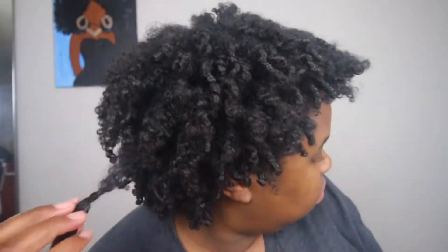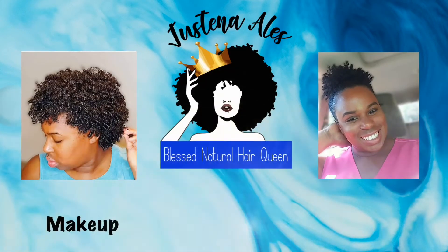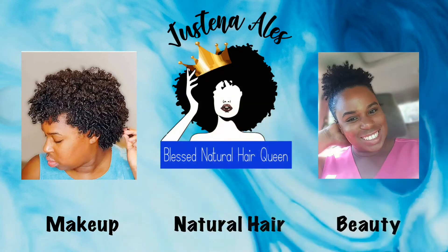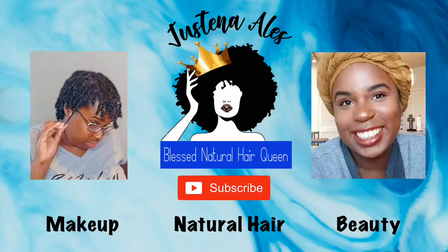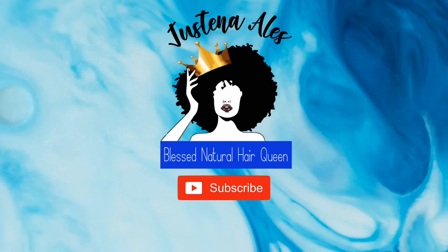Hi guys, this is your girl Justina Elise, and today we're going to do a wash and go — not the usual wash and go, we're going to do a mousse wash and go using the Lottie Body original OG blue mousse. So if you're interested, just keep on watching.